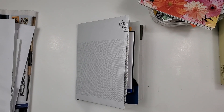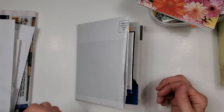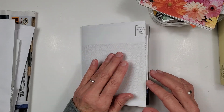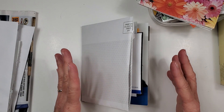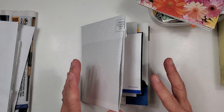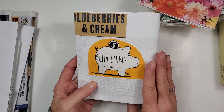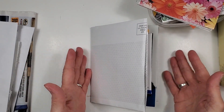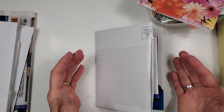Hey there everybody, I hope you are doing good. We are working on a junk mail journal and it's been a really fun process. I did a long video yesterday about how this came together. So I thought today we would just kind of do some finishing work with it. I wanted to show you what we have done so far. I did add a cover — a large-ish kind of advertising envelope that you might get in the mail, like special offers and things like that.